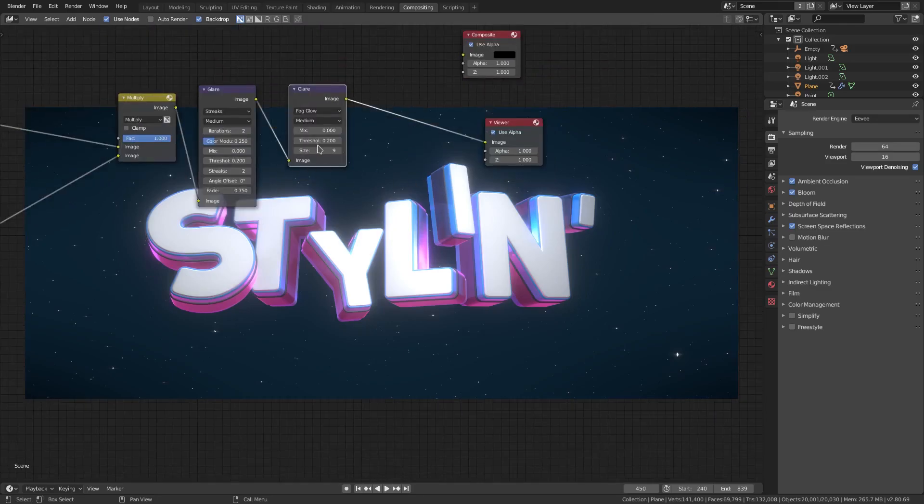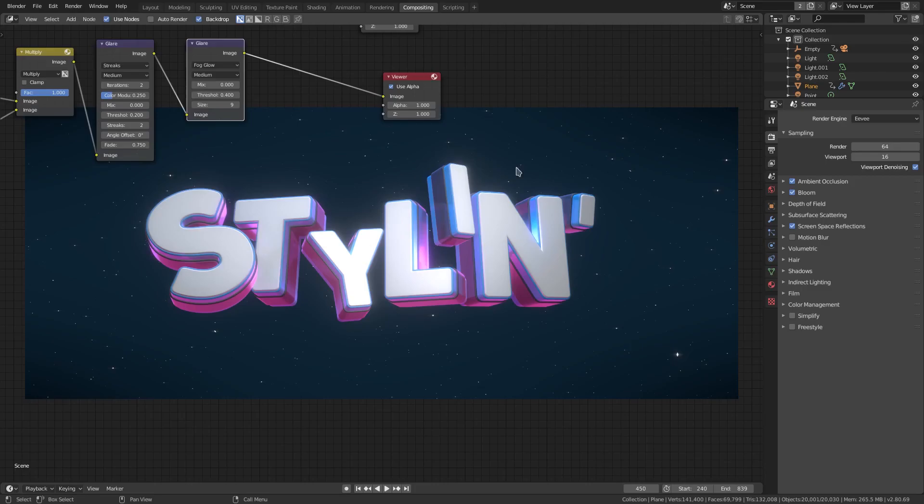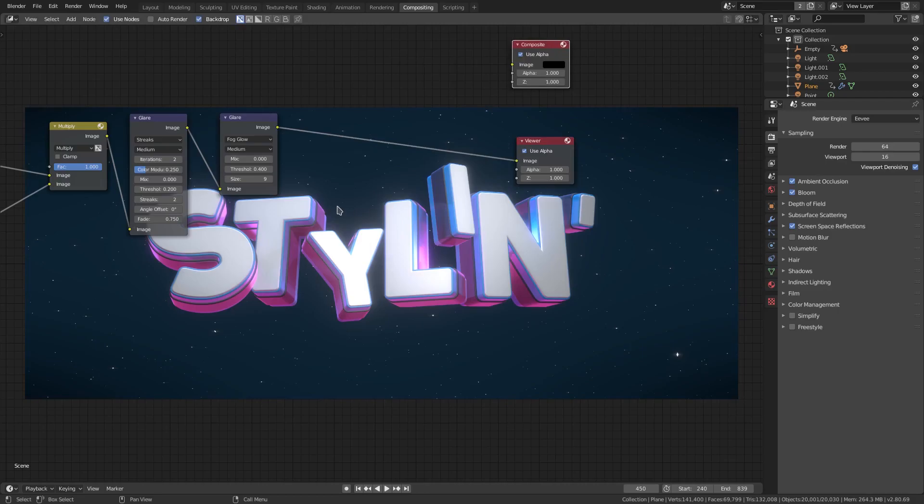The threshold is too much, so we'll go 0.5. Maybe something like that — that'll look fine the way it is. That's too much, 0.4. A little bit of a glow on there but not too much, and it definitely has a different effect than bloom does. It looks a little bit different and has a nice little thing to it.